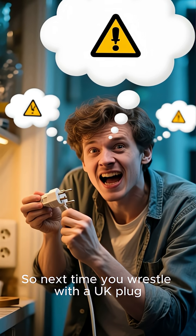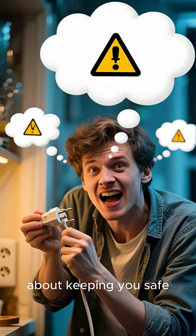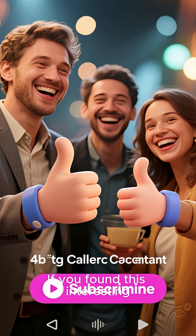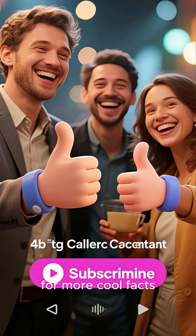So next time you wrestle with a UK plug, remember its smart design is all about keeping you safe. If you found this interesting, don't forget to like and subscribe for more cool facts.